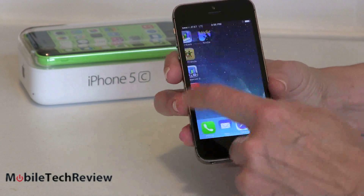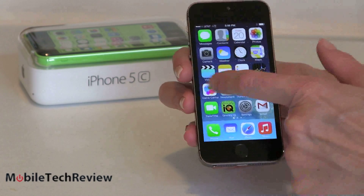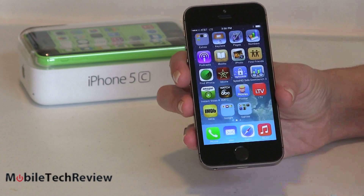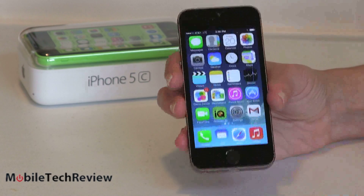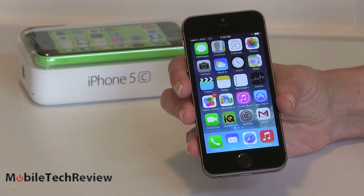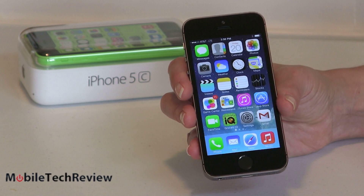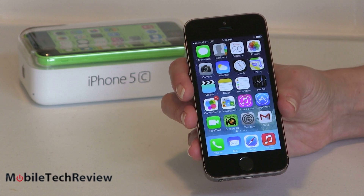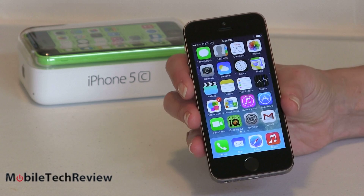In terms of speed, it certainly feels fast. Did you have any complaints about the old iPhone 5? Probably not because that was very fast. This has a whole new processor architecture — it's the Apple A7 CPU. As far as we know, this is still 1.3 gigahertz, but it's a very fast dual core and the benchmarks are very impressive. It holds up well against the LG G2 running a quad-core Qualcomm Snapdragon 800 clocked at 2.26 gigahertz. Apple's architecture — color me very impressed.